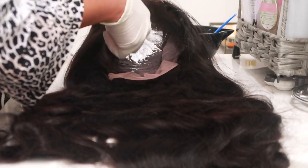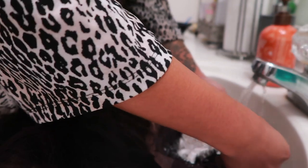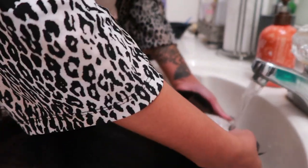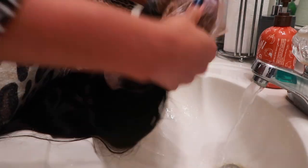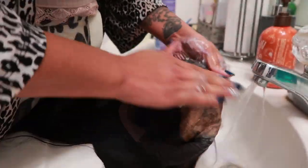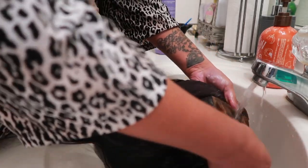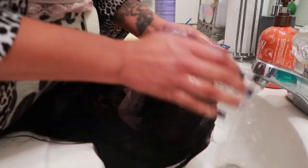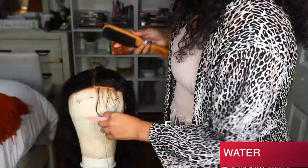I wanted to show you guys my process. As I stated, this is a closure wig — it is a 5x5 HD lace closure. I put the bleach mixture on there and I let it sit for 15 minutes. Sometimes I let it sit in two increments of 15 minutes, but this one only needed 15 minutes. Then I go in with my Shimmer Lights purple shampoo, and then I also go in with the Shimmer Lights conditioner as well — that's to take out that orangey sort of look.